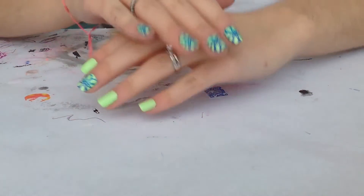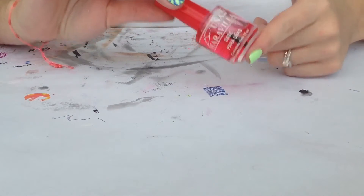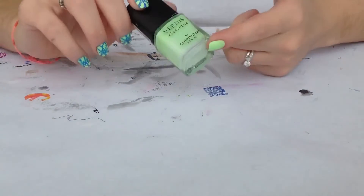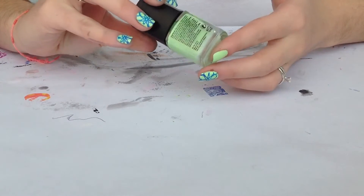Hi girls, today I want to show you how to create this nail design. First of all, I started applying my favorite base coat. Then I applied two coats of this nail polish — it's a neon green, it's named Melon.